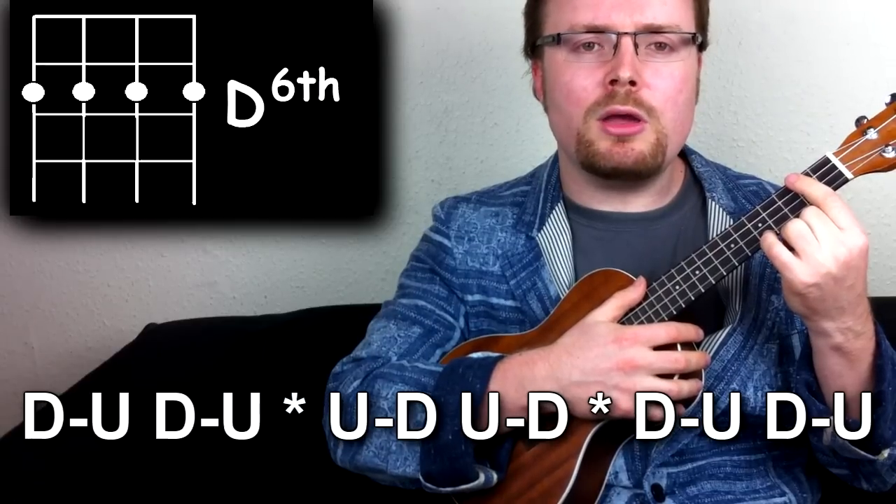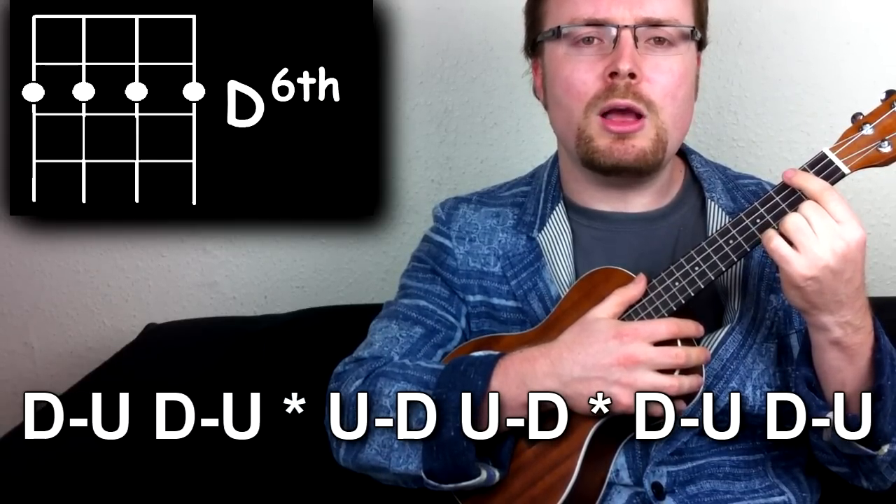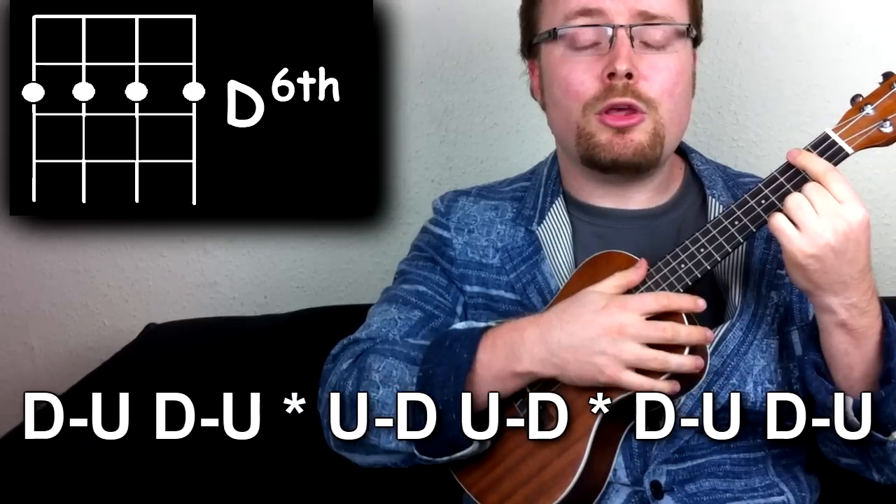Down-up, down-up, up-down, up-down, down-up, down-up, down-up, up-down, up-down, up-down, down-up, down-up.